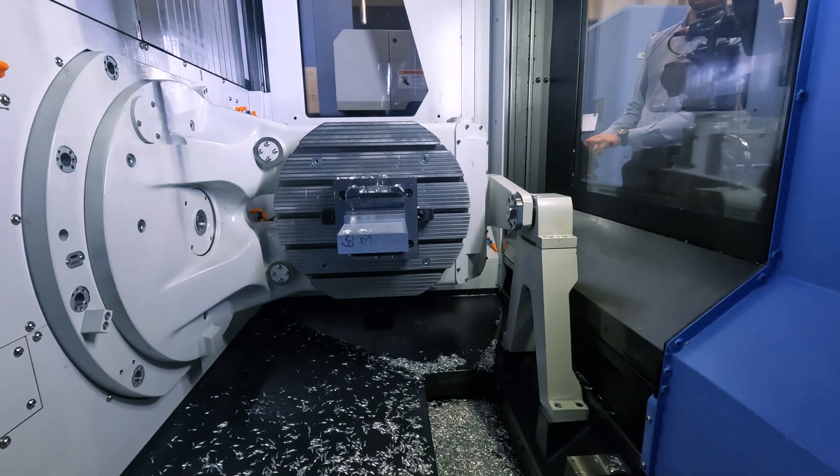This next bit is going to be really cool — we're going to use high feed drilling at the furthest point away from the vise. This is where it could get a bit tasty, because all the forces are going to be trying to push it out of the vise. Let's see how it handles it.